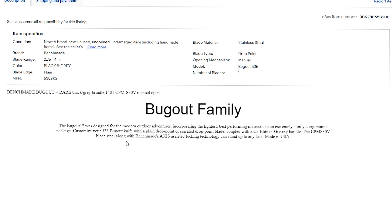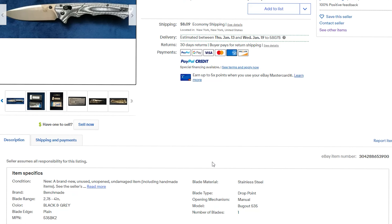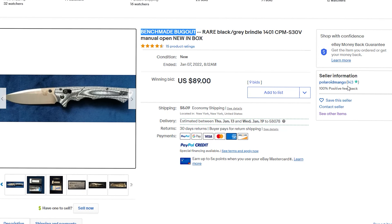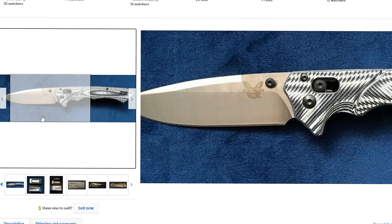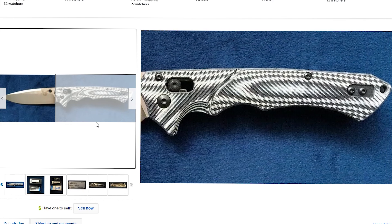This is 100% not a Bugout knife — it was advertised as one. I don't even think the seller realized it, just based on some of the research. But there were nine bids on it, so it's kind of too bad that someone paid $100 for this.